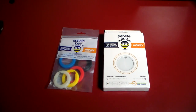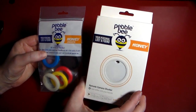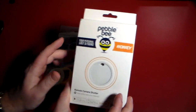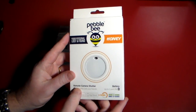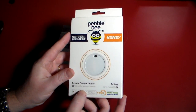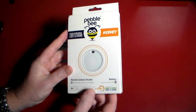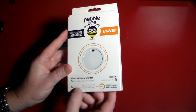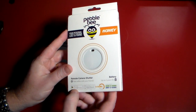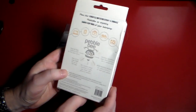This is Pebblebee's solution to your personal lost and found. You can see the actual device here. It also says remote camera shutter — it takes selfies with your friends. Up to two years battery life on this device, and there are apps on both the iOS and Google Play store. It has eight-plus features. Pretty neat.